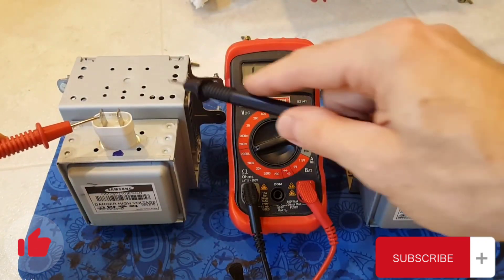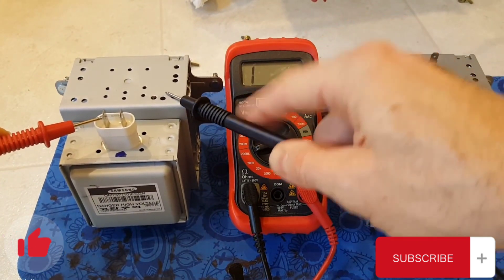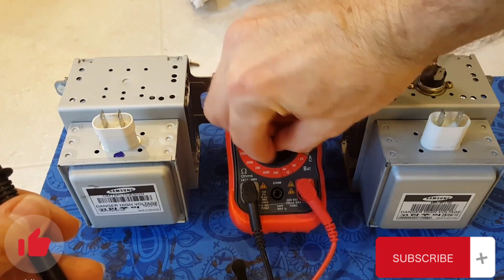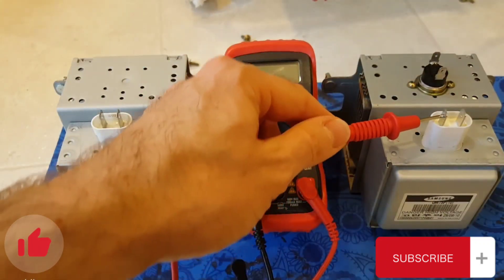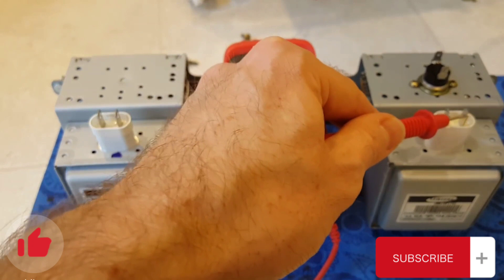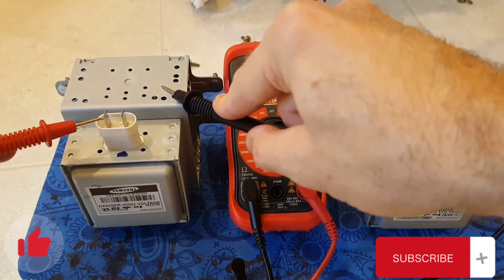If we check the new one, we're not getting any reading. Switching sides — nothing. Also, if I do a continuity test set to sound: on the old bad one, you can hear that we're getting continuity between the case and the terminal. On the new one, we're not getting anything — that's the way it should be.